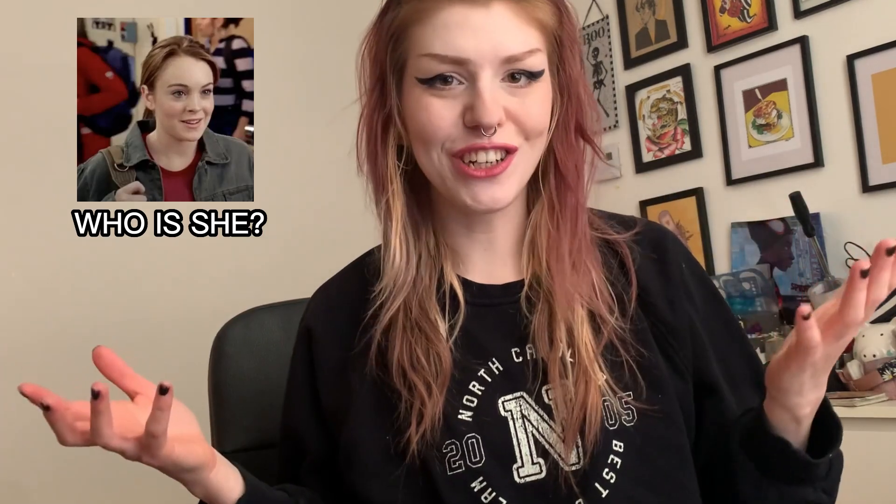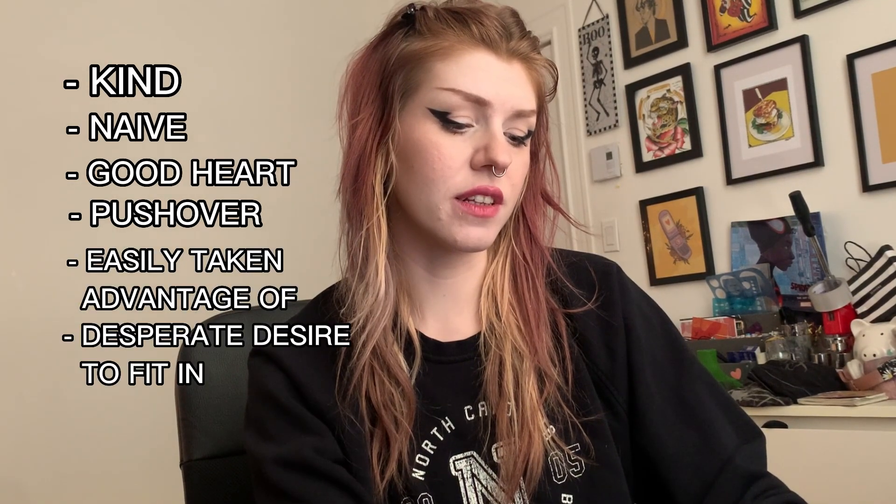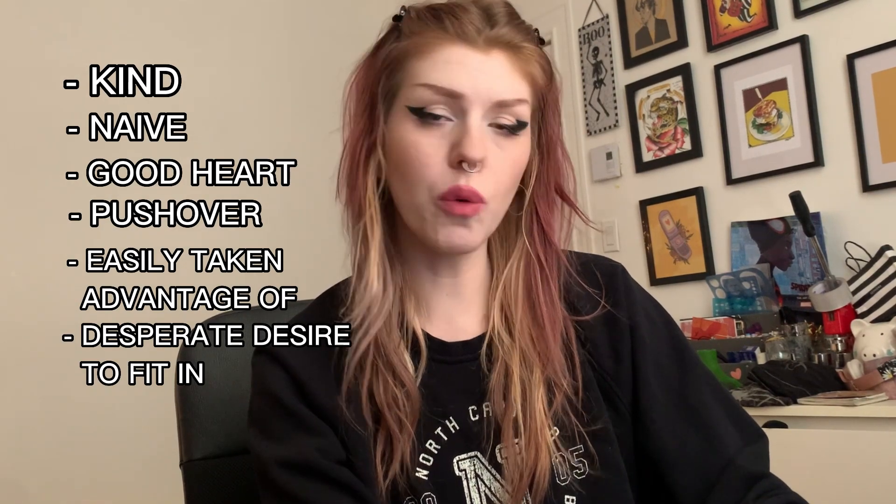I'm a list person, so first things first we need to do research — research the character, their personality, the shape that best suits them. We need to get a better idea of what our character is and what literally shapes their personality, then try to take those elements and merge them into the corresponding shape. So: Mean Girls Katie's personality — she's kind, naive, has a good heart, is a pushover. This is all off of Google, by the way. Easily taken advantage of, and she has a desperate desire to fit in.